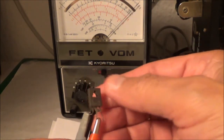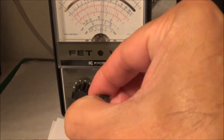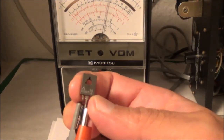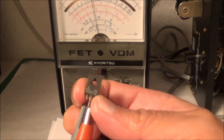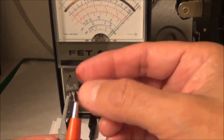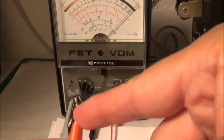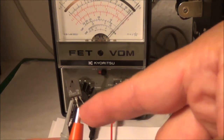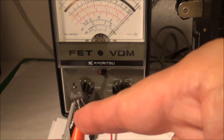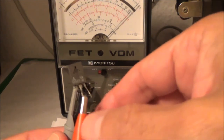I do one more test between the base and pin one. It's hard to see because of the camera, but the actual lowest reading I'm able to get is when I've got the leads like that — pointing to the middle pin. That's telling me the middle pin is the collector. So pin one on the left is the emitter, pin two the middle is the collector, and pin three on the right is the base.